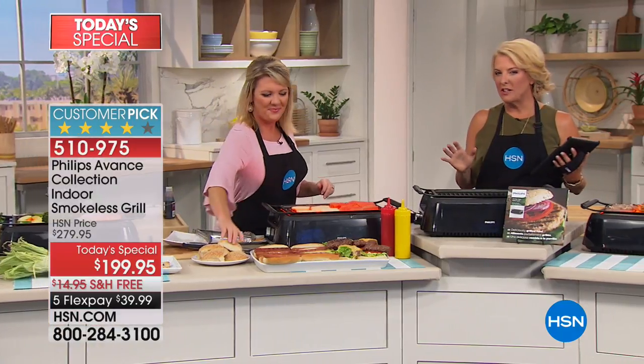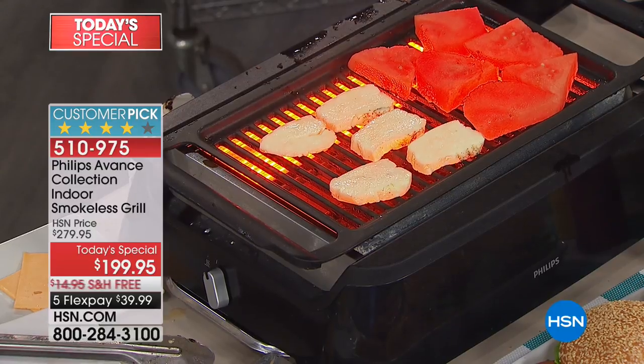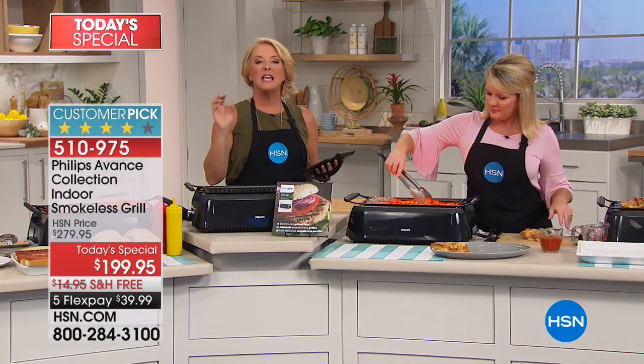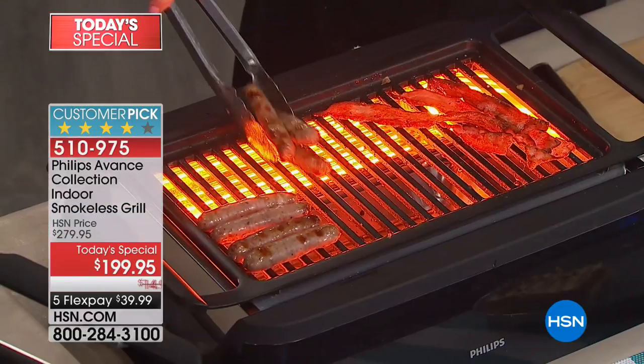What is one of your favorite sounds when it comes to grilling? Hearing the food hit the grill — the sizzle. And the sizzle is there, the caramelization is there, and the searing is there. This isn't just, oh, it'll give you grill marks — you truly are grilling. It truly gives you a genuine grilling experience.